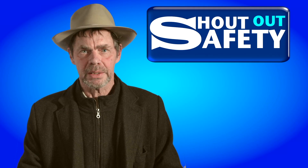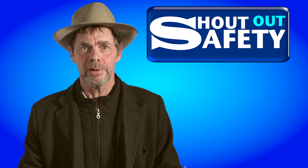Health and safety is far too important to be boring. Shout out safety. Learn like you mean it.